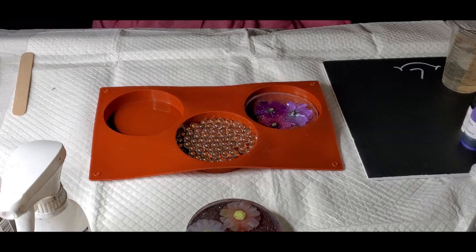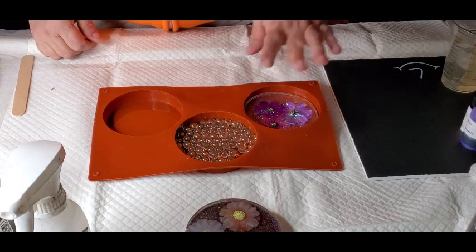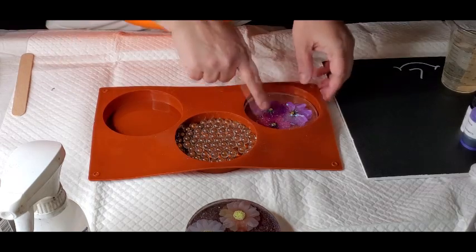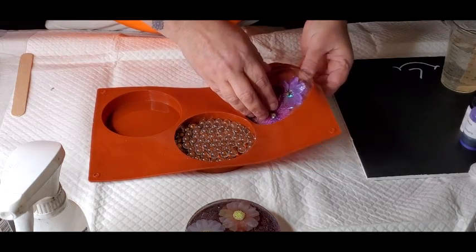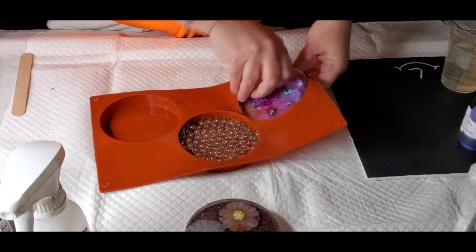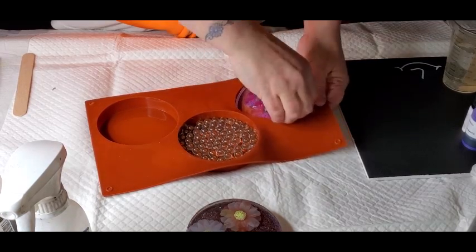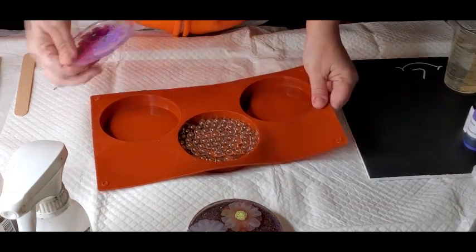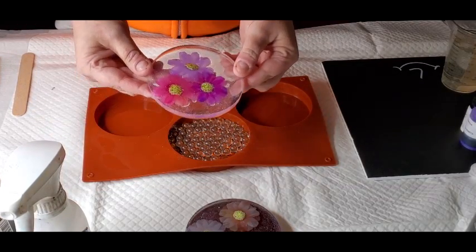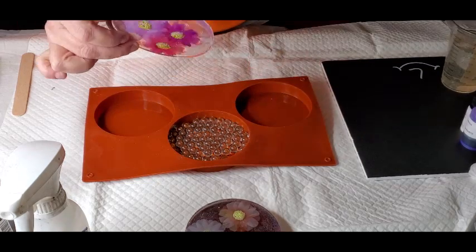I'm going to do a clear resin and let it cure, maybe put a little bit of sparkle in it. This new one is dried and I'm going to put some alcohol inks in it. If you do it in layers, it looks like there's a whole lot of depth. So this is what it looks like so far — I'm going to put a layer on it and then add some alcohol inks.